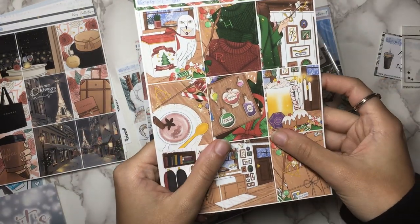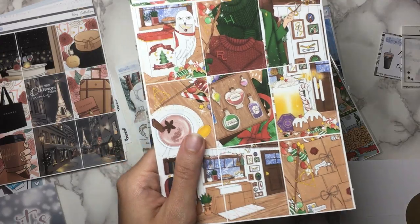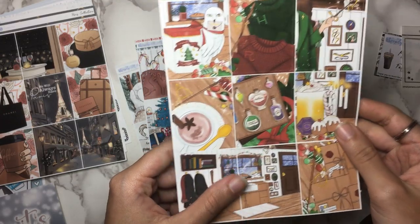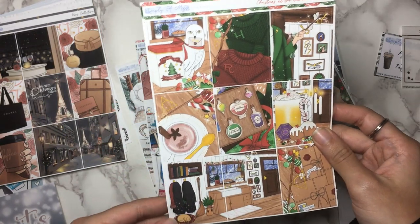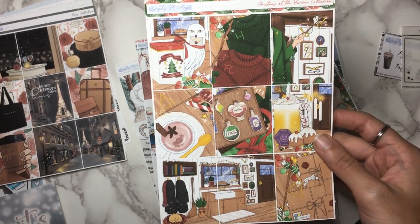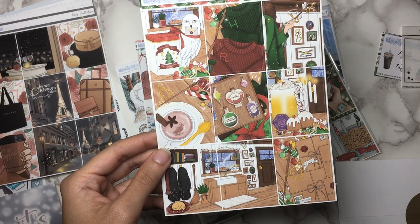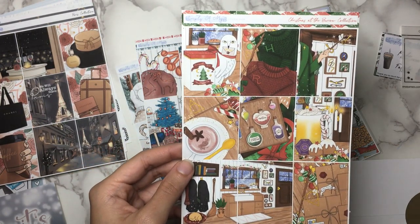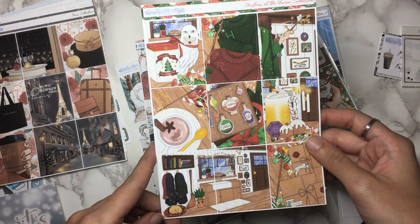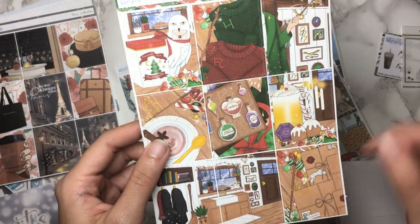So this next sheet of full boxes I got is the Christmas at the Borough collection. A ton of shops have done this art and it was kind of hard choosing what I liked best. I absolutely adore these full boxes, but I think I ended up wanting this kit from Glam Planner instead. My goal is to get the actual kit from Glam Planner and then pull in some of these full boxes. There are a lot of really nice full boxes here and I don't think I would have really minded getting this whole kit from Simply A Mess.